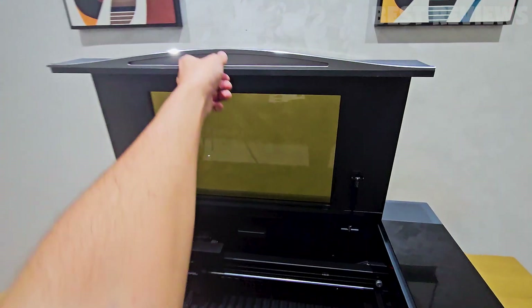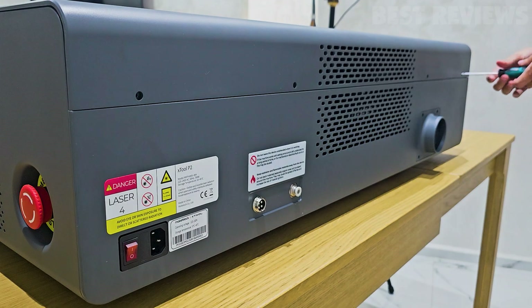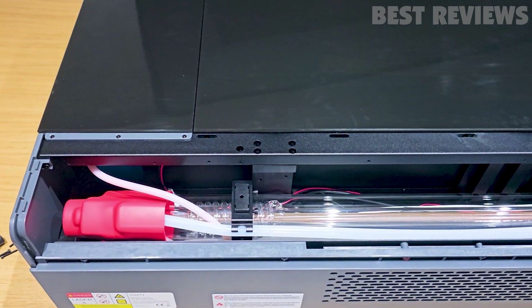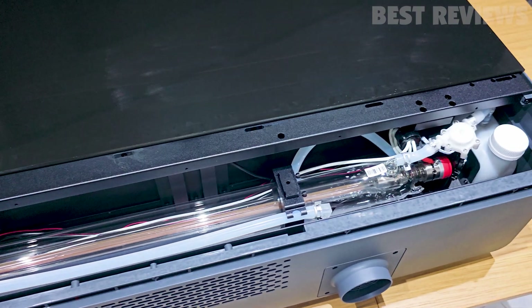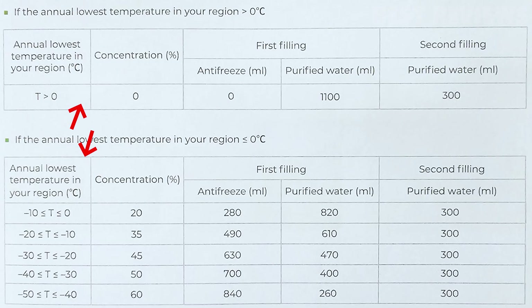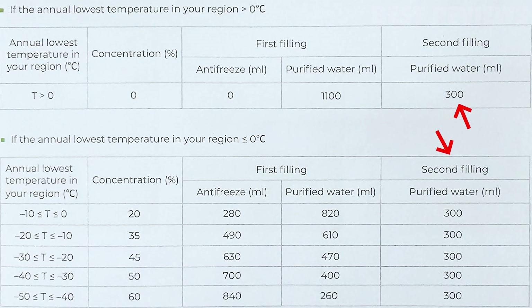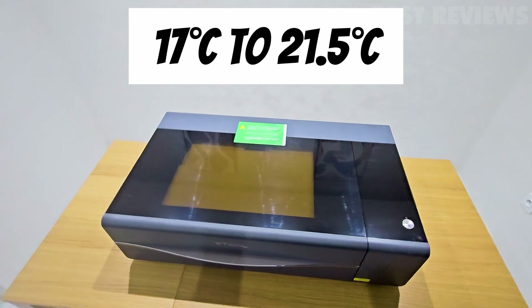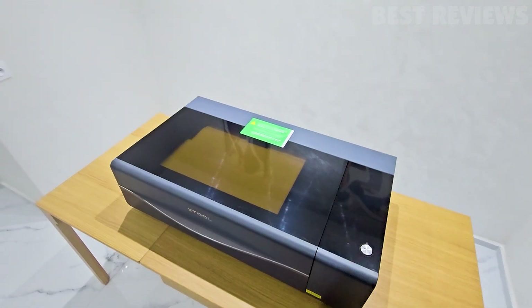Before you dive into using this machine, there are a few essential setup steps to follow. First, unscrew the rear cover and remove it. Inside, you'll find the heart of the machine — the 55-watt Laser II, perfectly intact — and on the right, there's the water tank. You'll need to use antifreeze depending on the annual lowest temperature in your region. In my region, temperatures range from 17°C to 21.5°C, so I won't be using antifreeze.